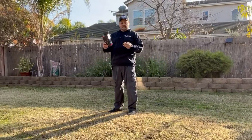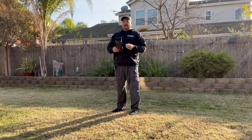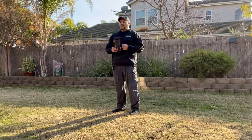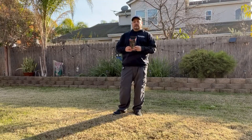It comes in a nice sturdy box with instructions, a USB-C cable, and a screw-on base with a quarter-inch thread. You can take that base off and attach it to a tripod, which is what I have it on.